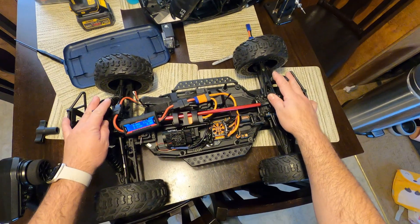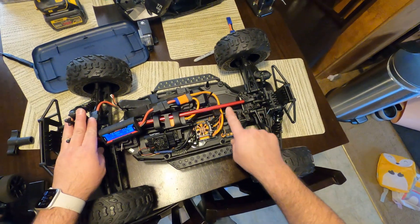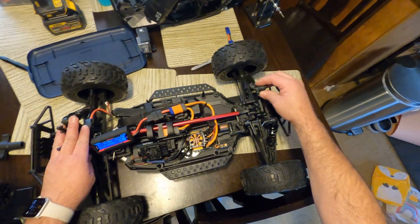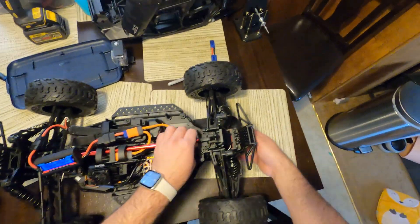Today we have a Fire Team RC and I'm going to be showing you how to program the endpoints on the servo. This is a remake video because you guys wanted more information, which is fine, I don't mind doing that.